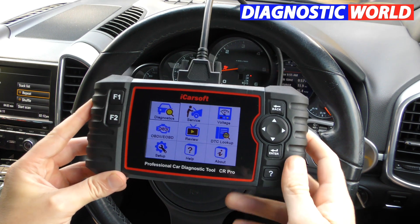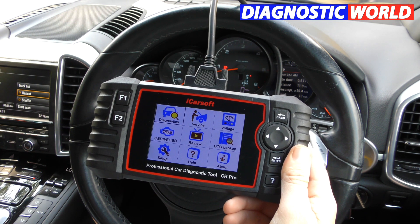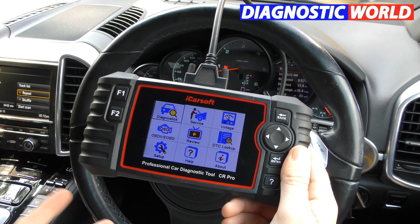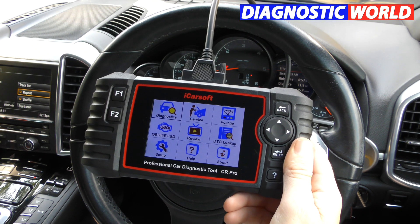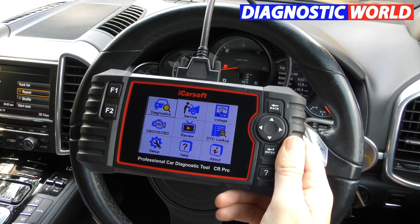Hi guys, thanks for tuning into this ScanTool Network video. In this video we're going to be doing a review looking at the top 21 questions and basically everything you need to know about the iCarSoft CR Pro kit. I'm going to try and keep this under 10 minutes, so please bear with me and some of my answers are going to be quite short because I've got a lot to get through.